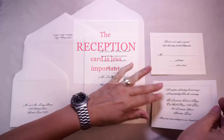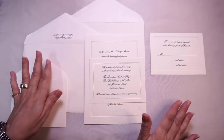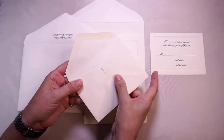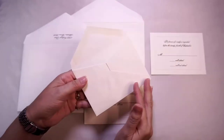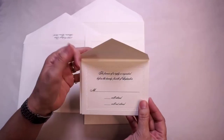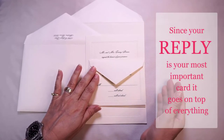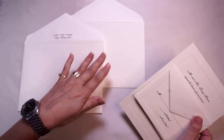The reception card is less important and we begin by laying it on the invitation first, face up. Next we have our reply set — we start with our reply envelope. You can see here the bruising from the engraving plate that we engraved this invitation. We place our card over the back of the open envelope, close the flap, and lay this set over our reception card.